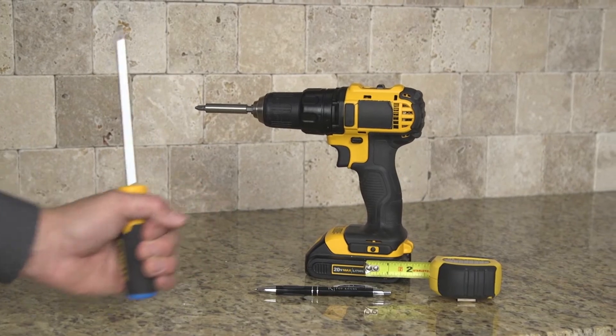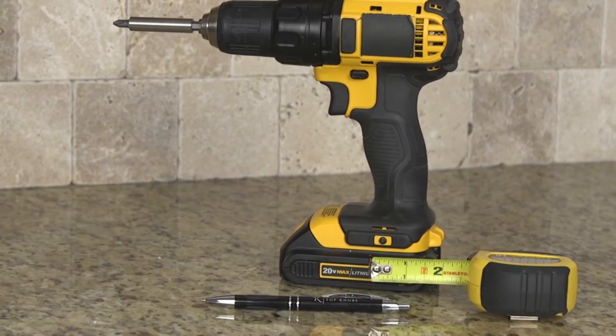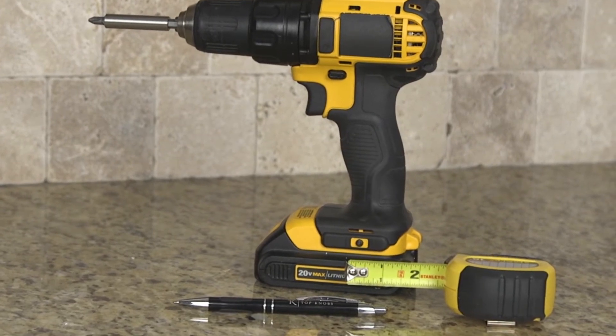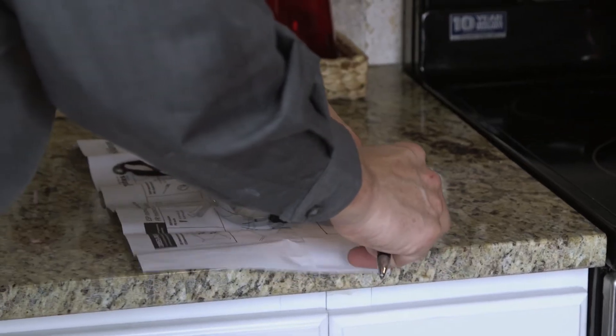Tools required for installation: a Phillips screwdriver or screw gun. You may desire to use a measuring tape to determine the mounting location, though not necessary, and some sort of marking device.